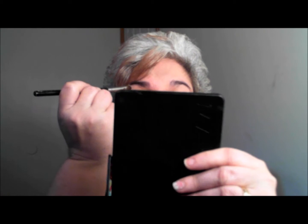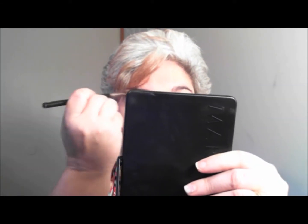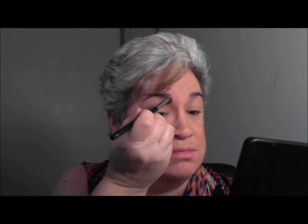Then I'm going to take my deluxe brush — and I don't know if you can see this — but here is the excess of the 'Fresh,' and I'm going to put that on my brow bone. I'm also going to put it on the inside bridge where my eye and my nose meet.